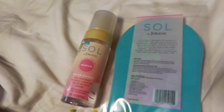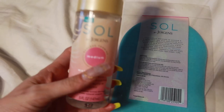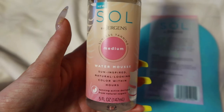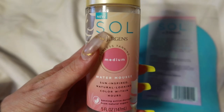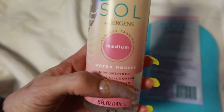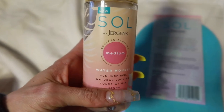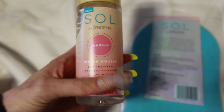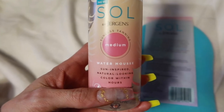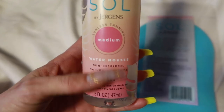So for today's video, I am going to be trying out this new sun tanning product from Jergens. I was going through the drugstore and I saw this and I was like, why not try this out? I'm always trying to find a quick, easy way to get a tan and look nice and fresh. The shade is medium — it's a water mousse, sun inspired, natural looking, color within hours mousse.